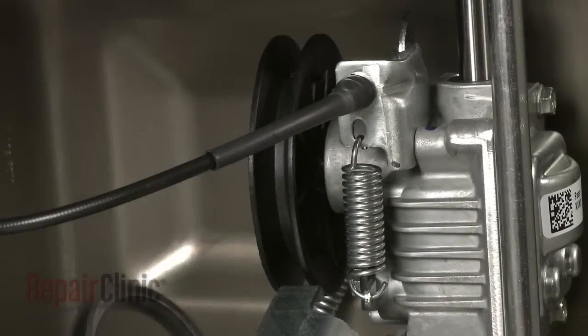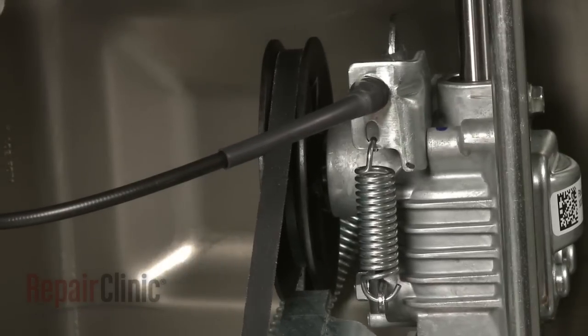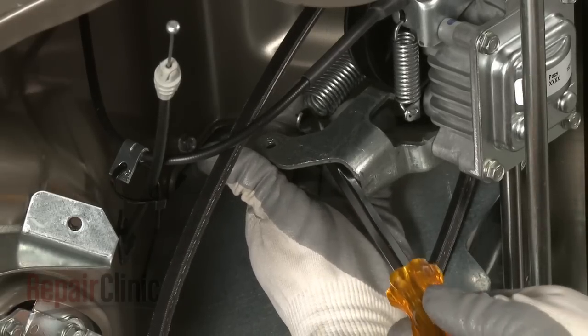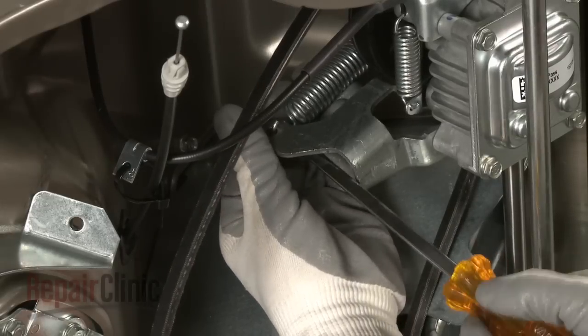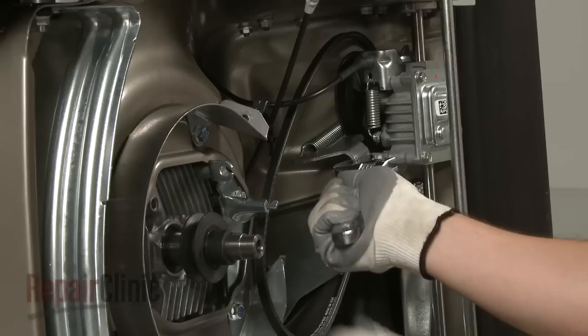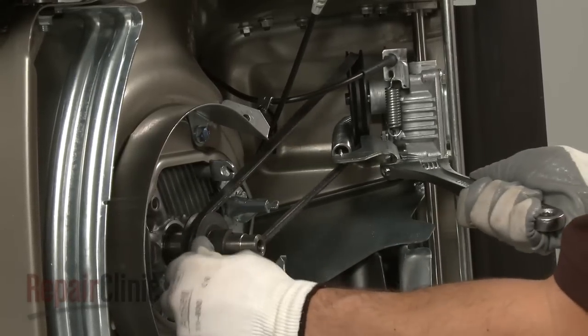Reinstall the belt by threading it onto the drive pulley mounted on the transmission. Use a long flathead screwdriver to help reconnect the tension spring. Release the tension on the transmission and loop the belt onto the crankshaft drive pulley.